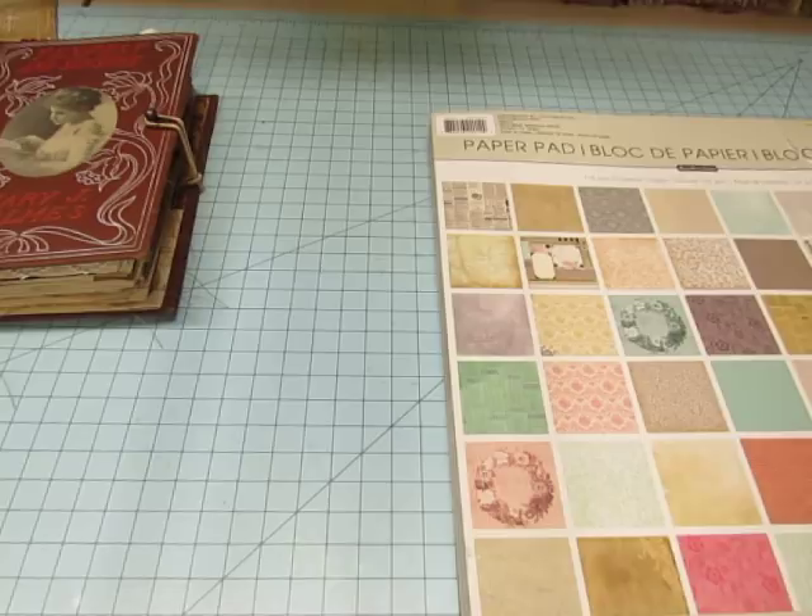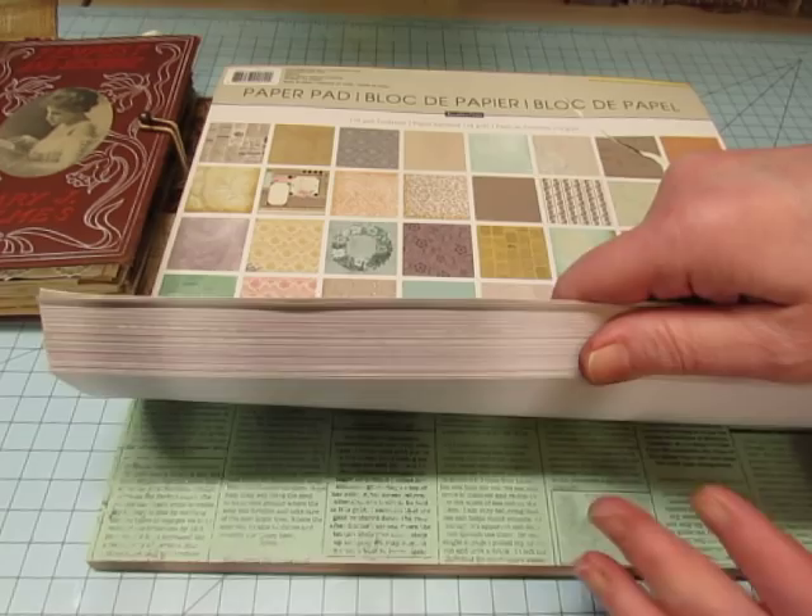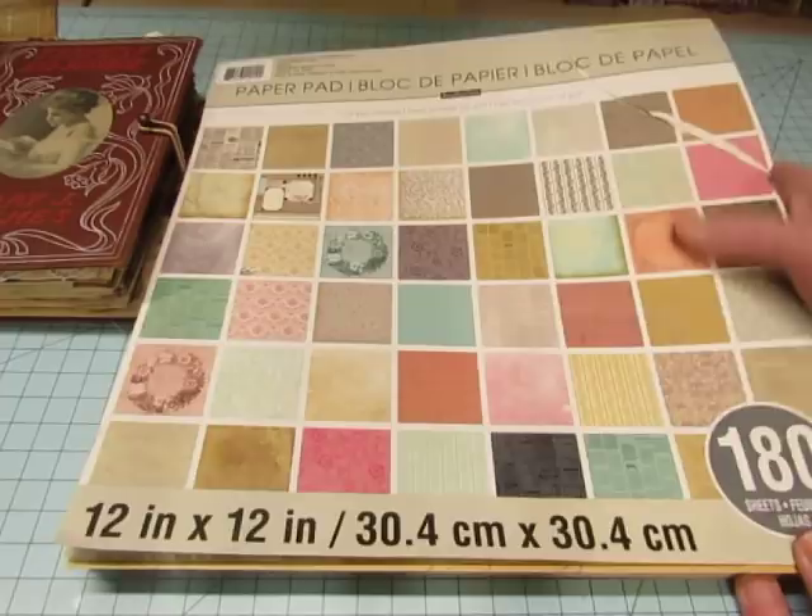If you saw my video where I was showing how I select papers for some of my books, you saw that I chose papers out of this pad — it's Vintage Basics by Recollections. It is beautiful. It's 180 pages and some of the colors were just perfect for this book.